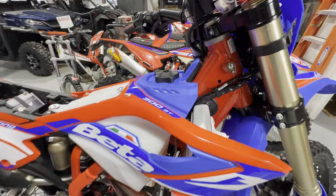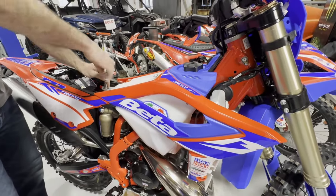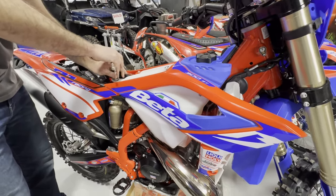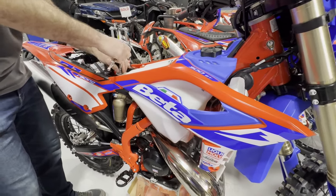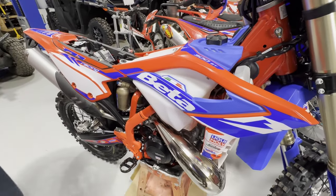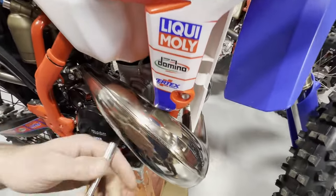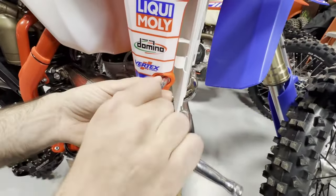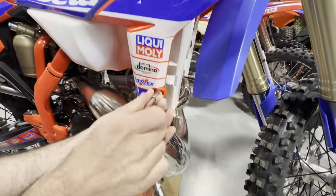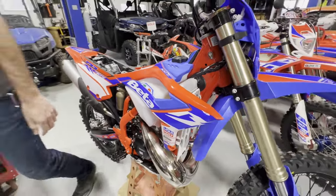We're going to grab this bolt on the back of the seat. I forgot a phillips screwdriver because we have to undo some coolant hoses, so we'll grab that in a second — already needing extra tools. There's the under-seat bolt. We also have the side shroud bolt, and we're going to do the same thing on the other side. I also need a side cutter, so I'll meet you on the other side of the bike.